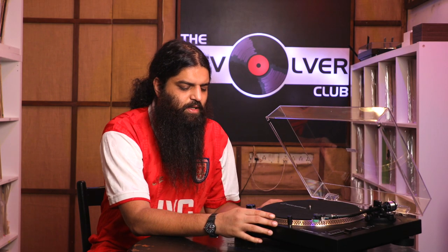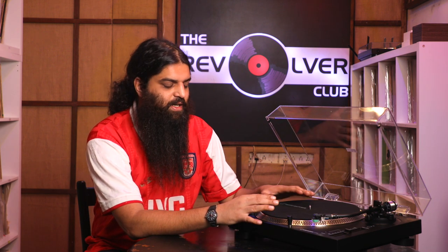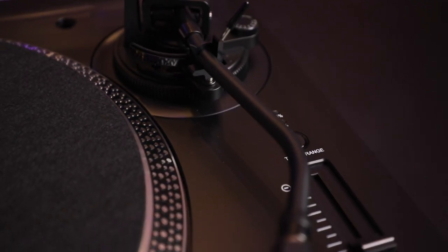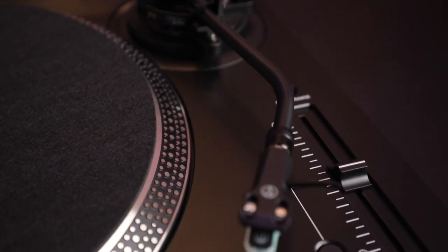Here we have the LP120X in black. The first thing I'm going to start off with is that this is a direct drive turntable, meaning unlike the LP60X and most turntables you're going to find in the market, this is driven by a pulse motor as opposed to a pulley and belt system. This makes the turntable fairly robust and minimizes any maintenance in terms of replacing the belt, as I mentioned with the LP60X.